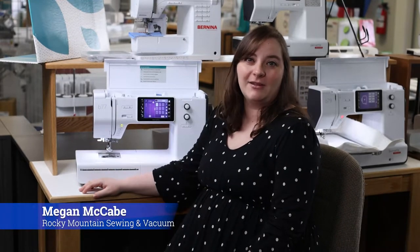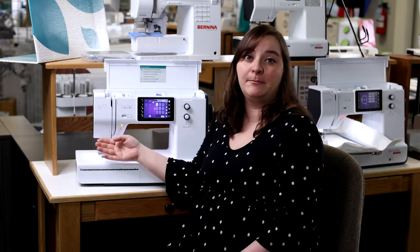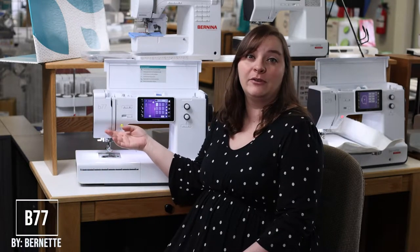Hey, Megan here again with Rocky Mountain Sewing and Vacuum. Today we're going to be talking about the Bernette series from Bernina, specifically the Bernette B77 sewing-only machine next to me.